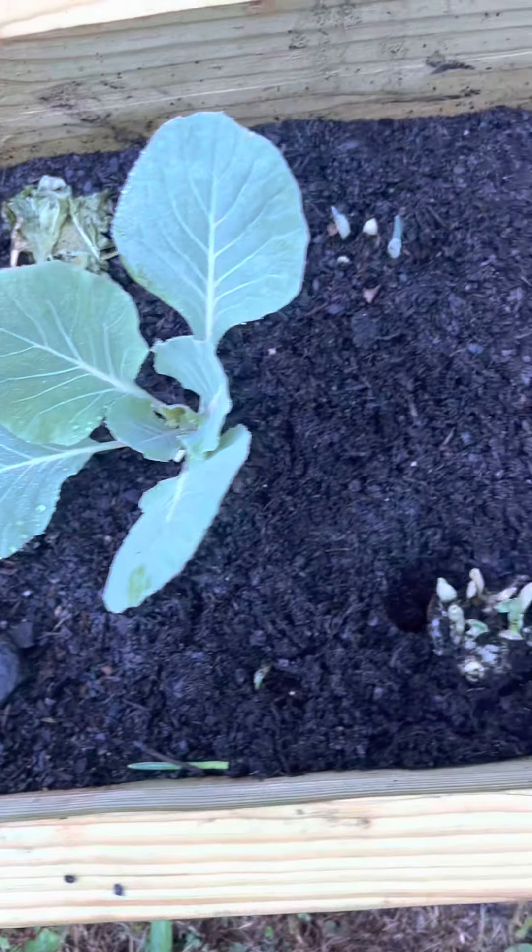In this box I have a tomato, which I know is not gonna make it because this is the fall. I have cabbage right here, and in this box I also set some garlic. The thing about it is I set the garlic in whole, so now I realize the garlic has shot up and I have to separate them and transplant all of them.